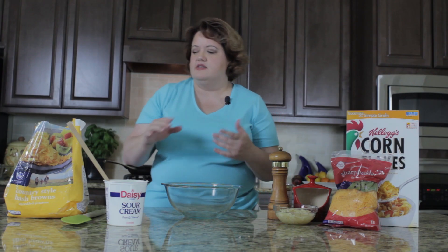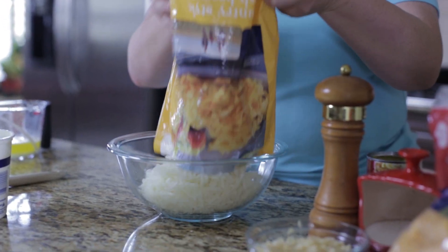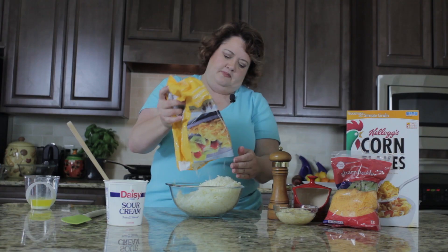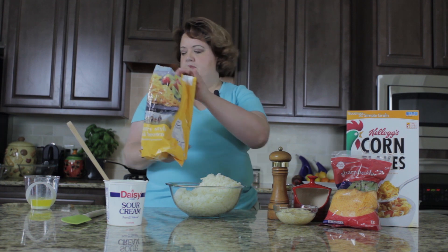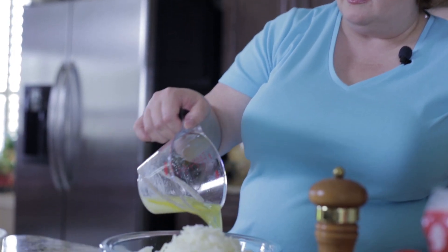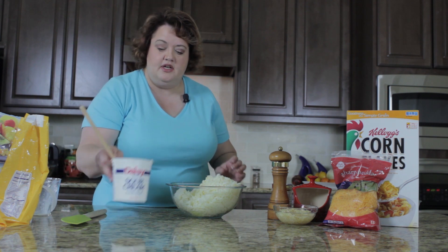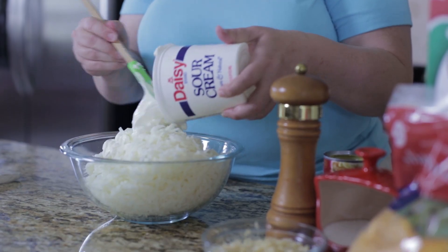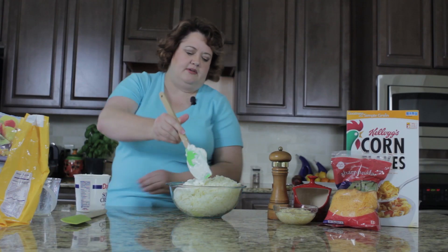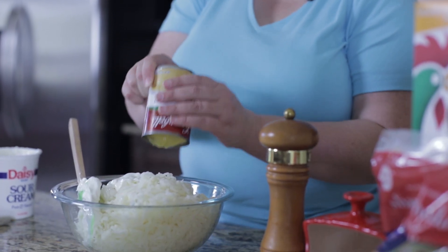These are really, really easy to make. The first thing we're going to do is go ahead and empty our hash browns into a bowl. Then we're going to stir in a stick of melted butter — that's a half a cup of melted butter — I just heated this up in the microwave for about a minute. We're going to add 16 ounces of sour cream, and then we're going to add in a can of cream of chicken soup.